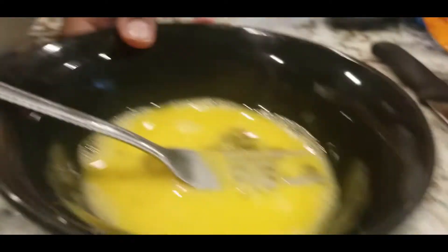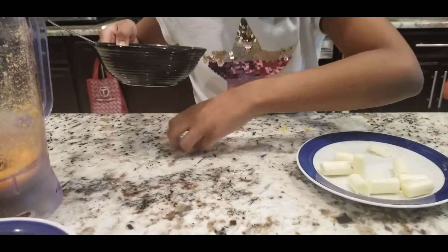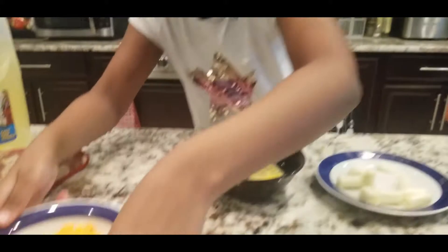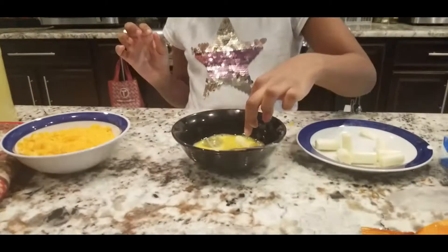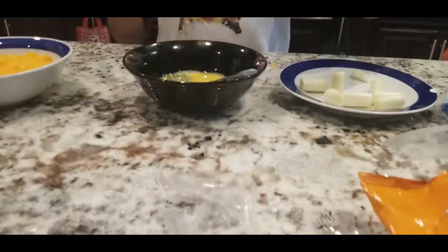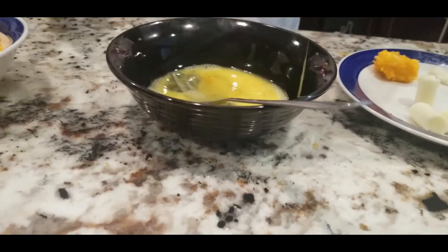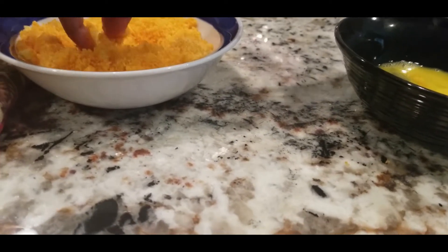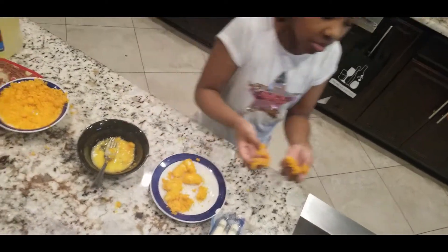So now what you want to do is grab your egg. Move this out of the way. I'm going to wash my hands because I've been touching a lot of stuff. Roll it around like that, then move this fully. Do the same pattern. Done. Now I'm going to wash my hands again.